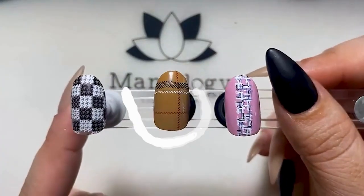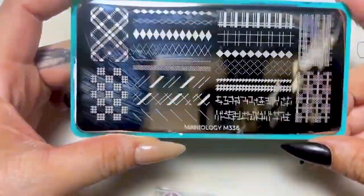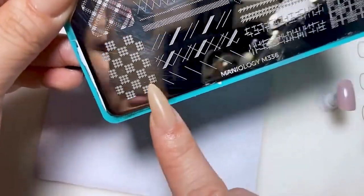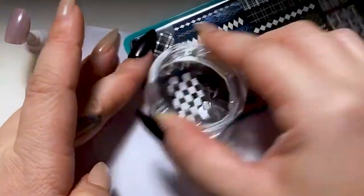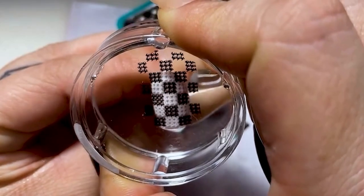We're going to be doing some plaid and houndstooth nail art using plate M336. I know a lot of times people like to do plaid and tweed for fall and winter, but I think it'd be cute for spring, especially if you change the colors. Literally, you could use this year-round.